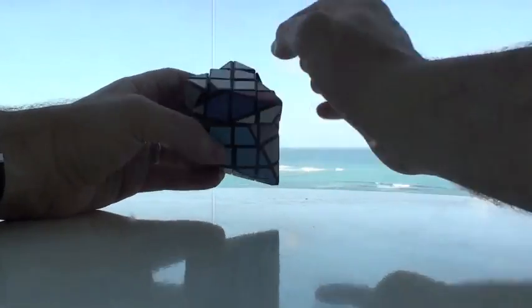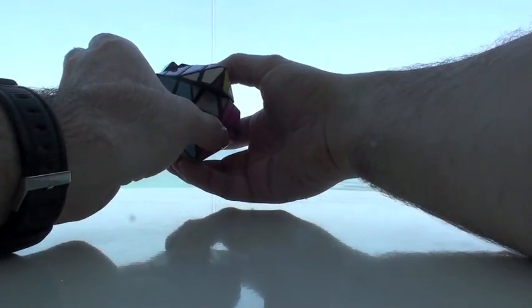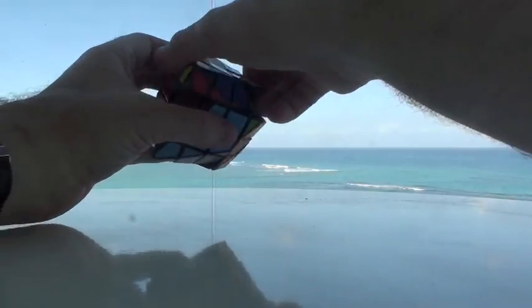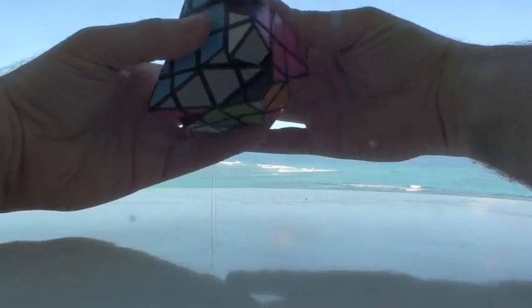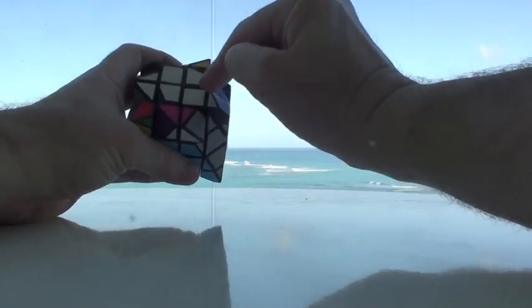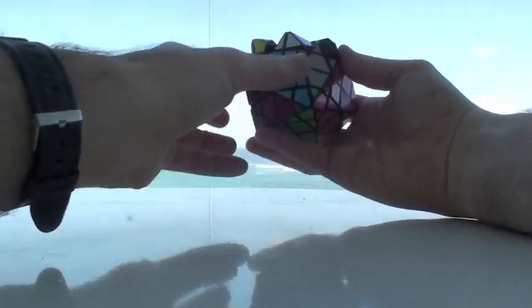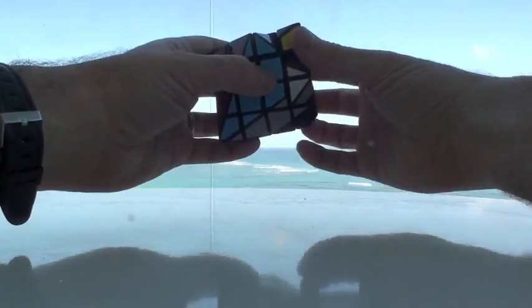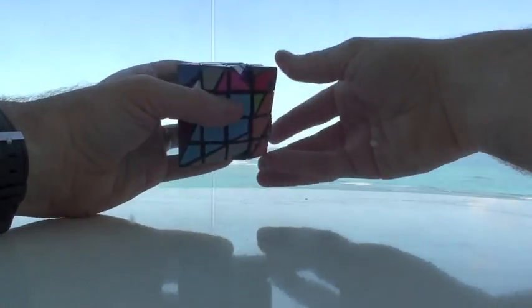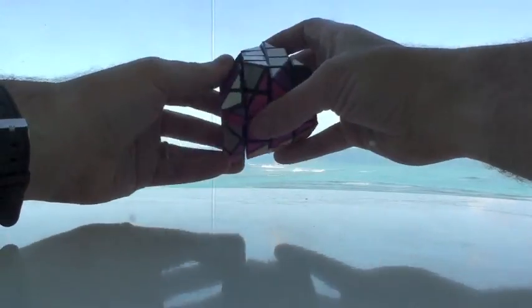So we have an L formation over here. So we've got F, R, U, R-I, U-I, F-I. We have our line over here, as you can see. So do it again: F, R, U, R-I, U-I, F-I.